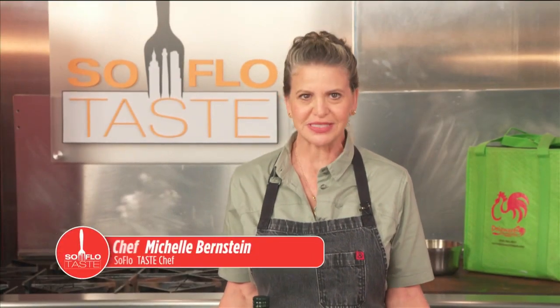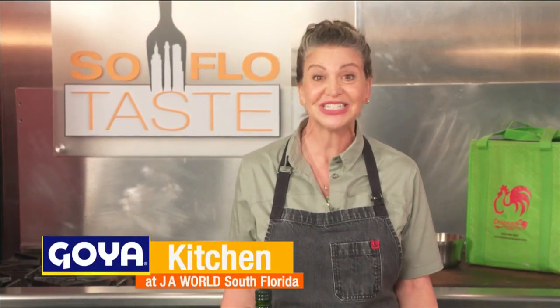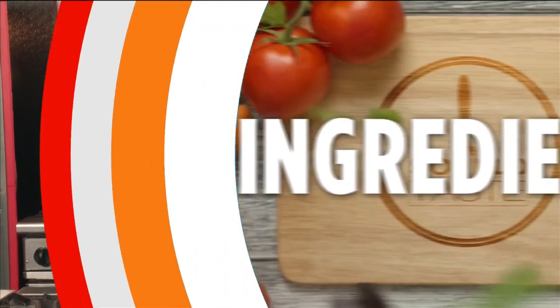Hello taste buds and welcome to SoFlo Taste, here in the Goya kitchen at JA World in Coconut Creek. It's Easter time again and this year I'm hoping it will be more like Easters of years past — an Easter dinner without much of the pressures of COVID from the last two years. I thought it would be fun to give you an Easter dinner to share with family and friends, so let's get cooking.